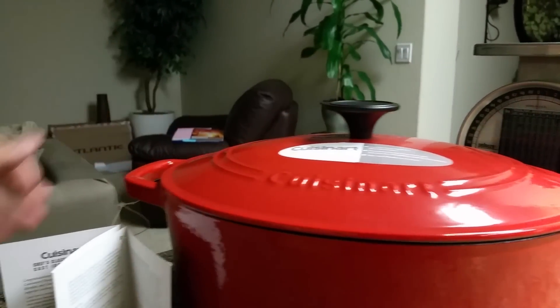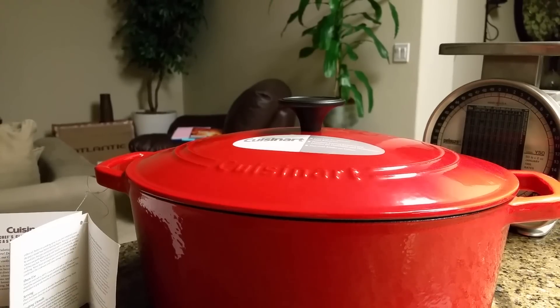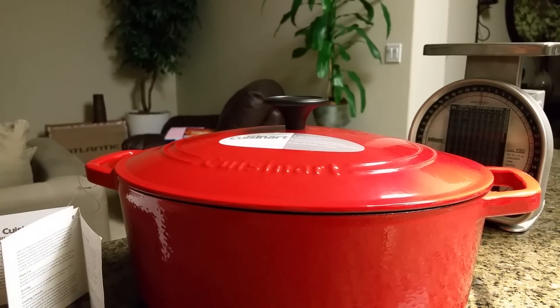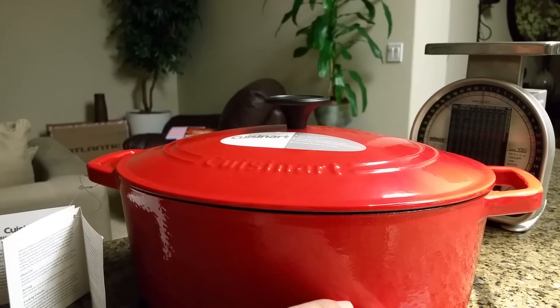Really heavy pot. You could use it for basically any stove top style. You just want to make sure you don't exceed medium-high heat — probably prefer to stay at medium heat. You also want to not cook in this thing dry, so you always want to coat the bottom with either oil, butter, or some kind of medium.